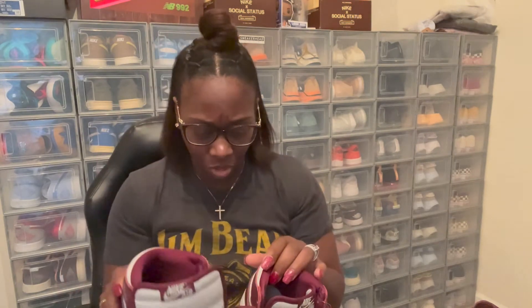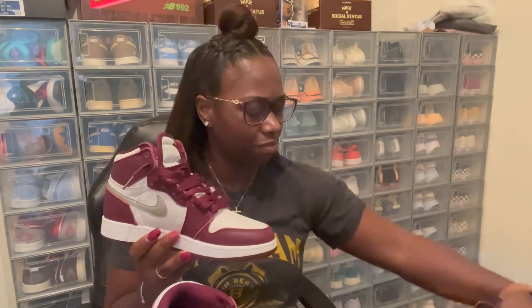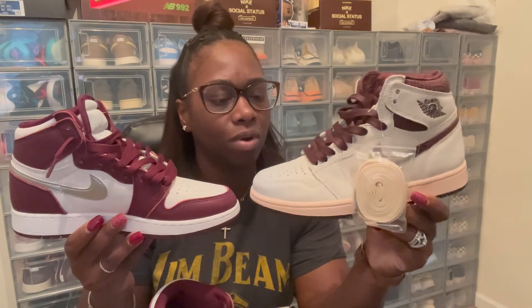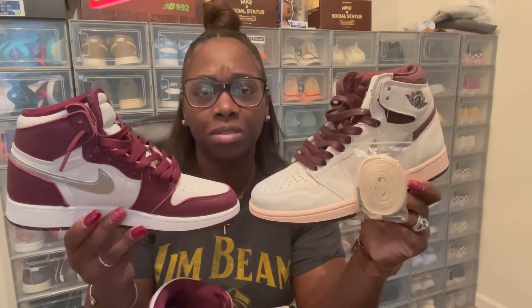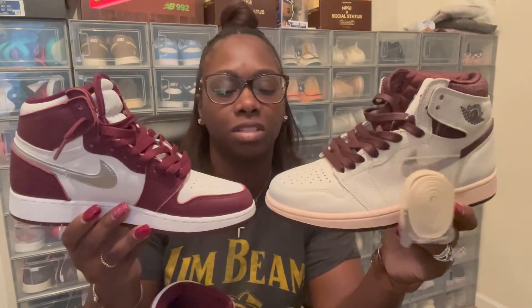I also have the I'm On My Ears Jordan Ones in a similar color. When you put them both together and compare the colorways — they're both Jordan Ones — but the I'm On My Ears has way more white going on around the shoe, while this one has more of the wine colorway. That's what makes them different, besides the whole story behind the I'm On My Ears.